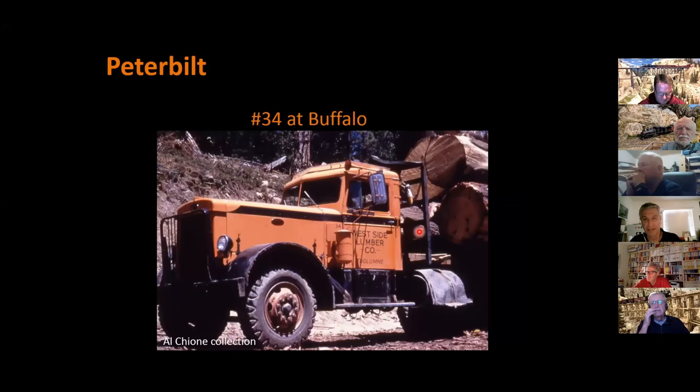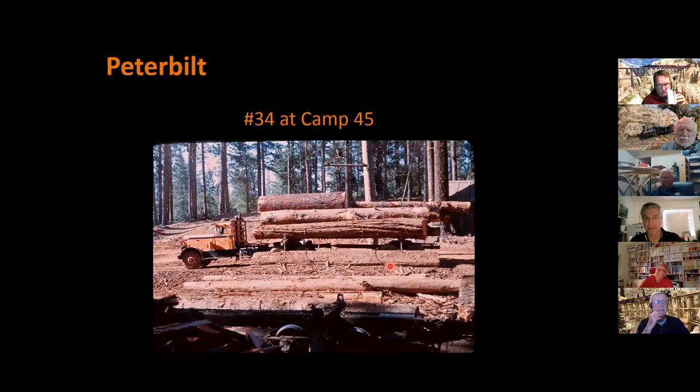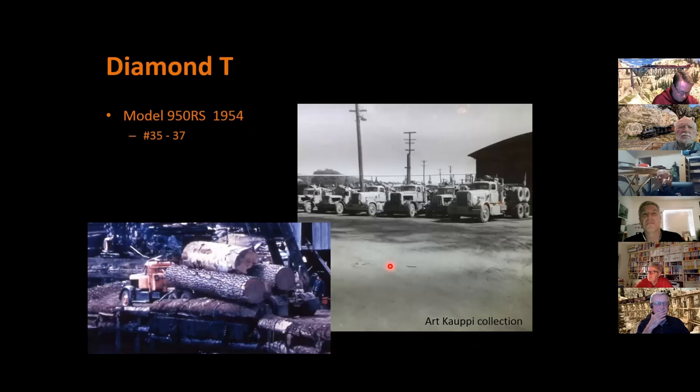Here's number 34 — you get a good sense of how the 380 differed from the 354 DTs. It has a turn signal so it could be used in town or to the town dump. You can see chipping along the edges, fenders, wheels, battery boxes, and steps. An interesting detail: the paint is clean along the edge of the door where the driver's been touching it, while everything else gets covered with dust. Here's another nice view at Camp 45 of number 34 from the side. Beyond Peterbilts, they also had three Diamond T 950 RSs, acquired in 1954, with 300-horsepower Cummins engines. Here are all three of them in 1963 after operations shut down, in front of the truck shop, and here's one at the truck dump in Tuolumne.